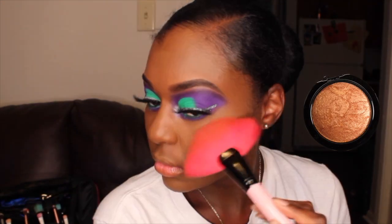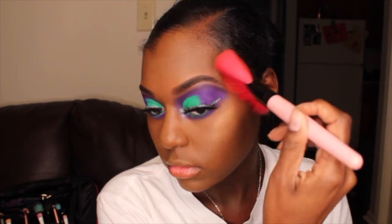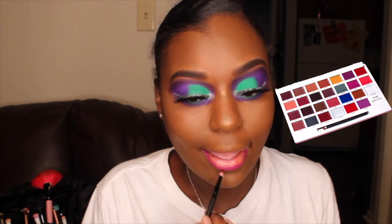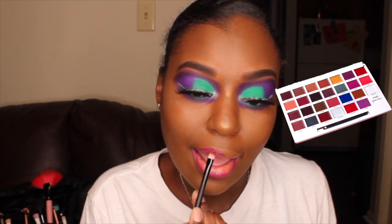For highlighter, I use my MAC Mineralize Skin Finish Highlighter in the shade Gold Deposit. For my lips, I'm using my Beauty by Stony lip palette that I got from the makeup show up in DC. I did add a darker color that's not pictured in this video, which is what you saw in the beginning.